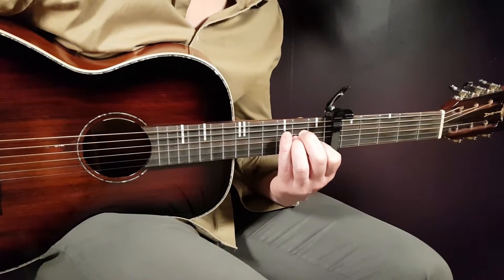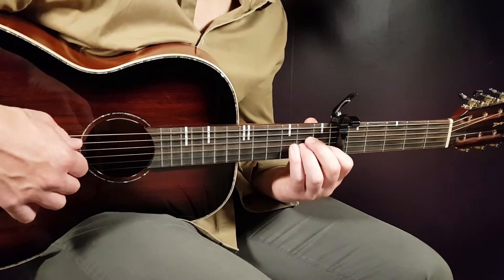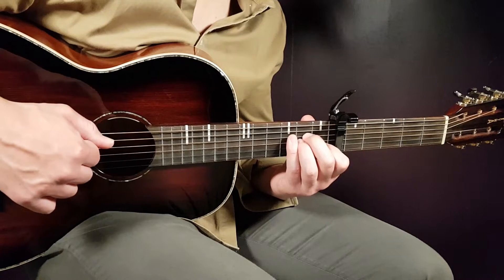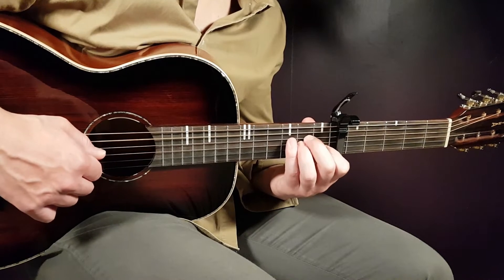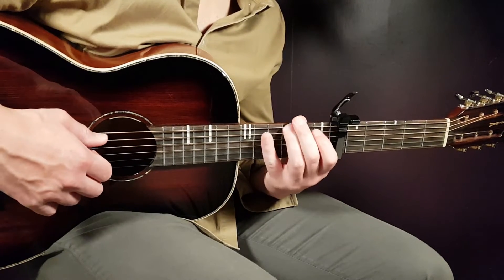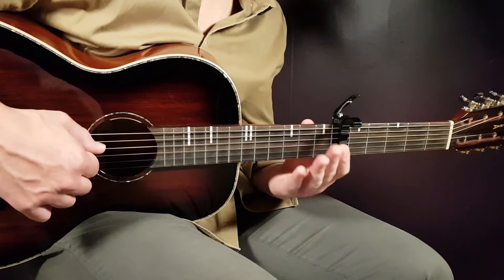That is what you need for the song. We have this picking going on in two different ways. Let's look at the first one - it goes like this: you're gonna play open A, then second D and second G together, then open A again, then open D, and you end on third E.